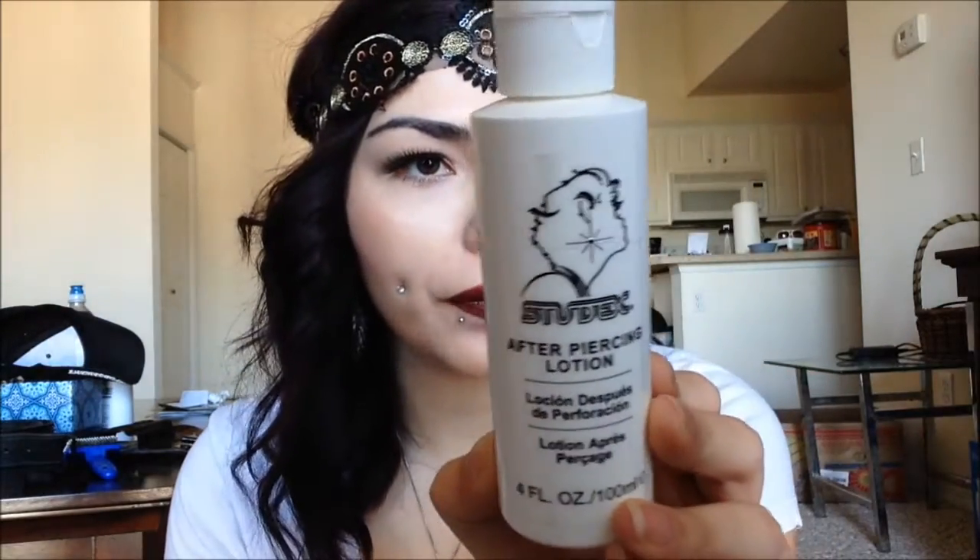I never used this on my dimples, but I would highly recommend it — my piercer and I kind of swear by this stuff. It's a piercing care solution from Studex. My piercer actually gave this to me when I got my nipples pierced. You could probably use this on your dimples too. People also use H2Ocean spray, but I've heard mixed things about it — some people say we don't really know what's in the solution, so they'd rather just make a sea salt solution themselves so they know exactly what's in it.